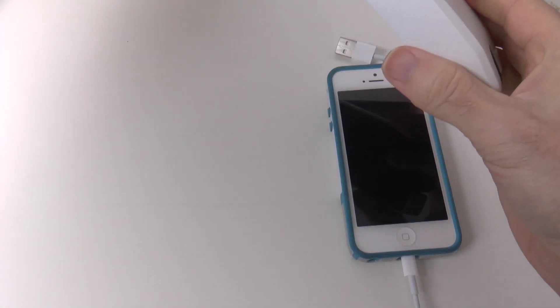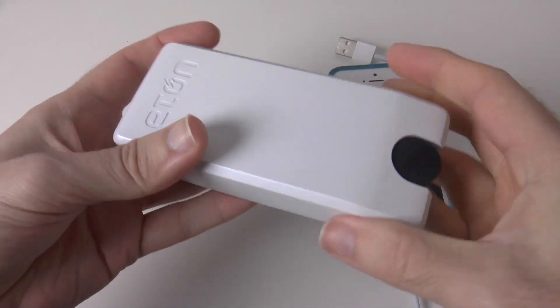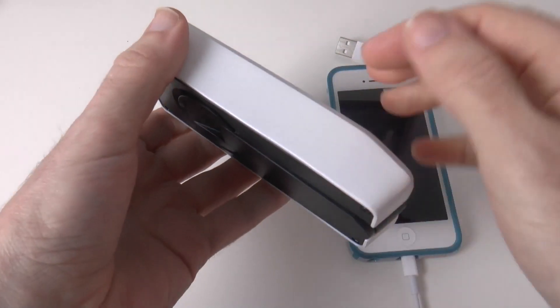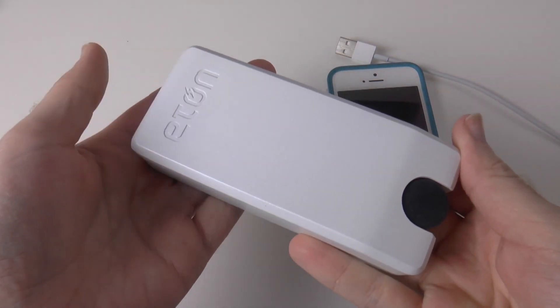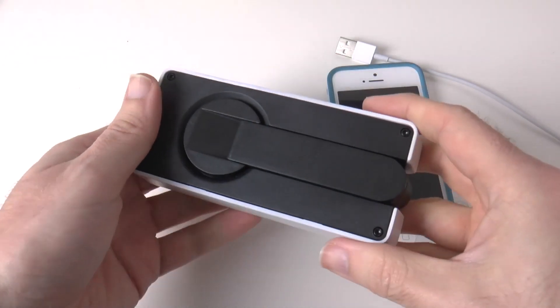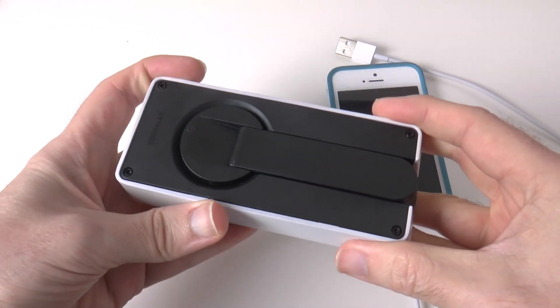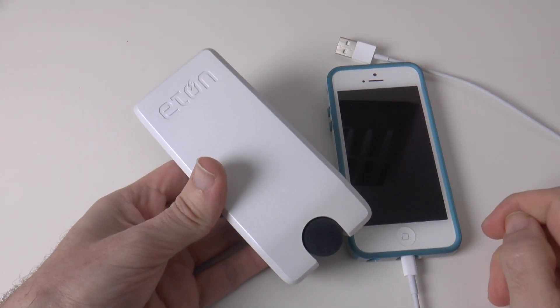This is the Eton Boost Turbine 2000. It's a very neat device, very well made, very rugged — really suitable for taking out and about if you're camping or travelling. If you get caught without power and have nowhere to plug in, you can wind that handle. It is hard work, but you can get power into your devices.